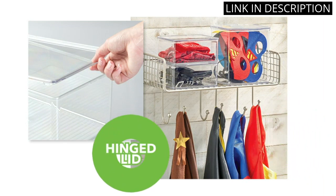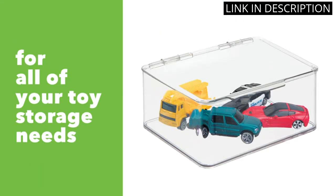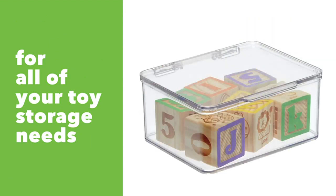They are the perfect size for holding small toys, building blocks, puzzles, markers, controllers, or crayons, and the hinged lid keeps everything securely in place. I love how these containers help me keep my son's playroom organized and tidy, and they fit perfectly on our shelves. I highly recommend these containers for anyone with kids who want to keep their toys and games neatly stored away.